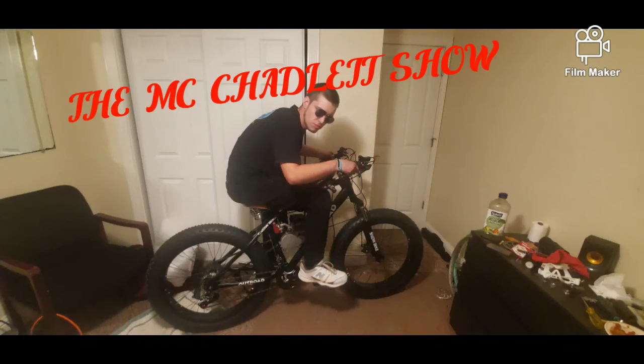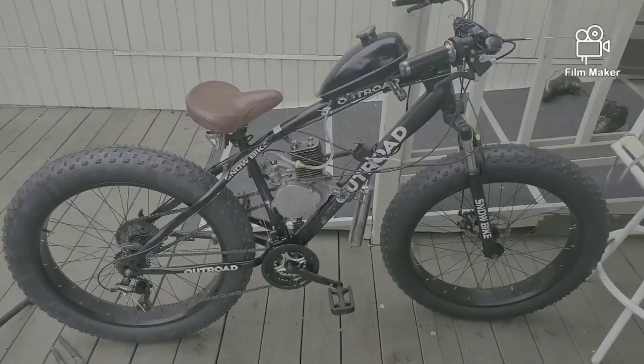Welcome back to the McChatlet. So just the other week I got myself a fat tire bike off the M-net, and I thought I would try putting a motor on it. Check this out — tada!